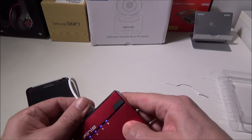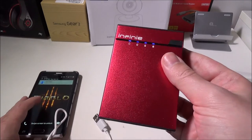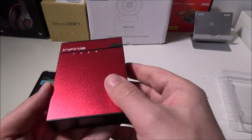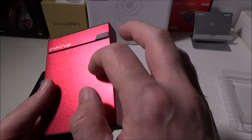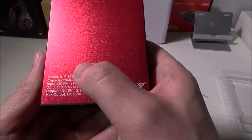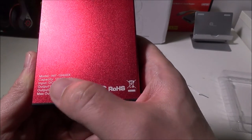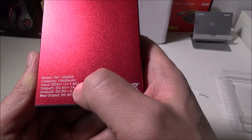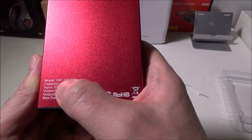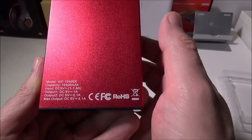Super simple, nice connections on this. Very nice finish and color — the color is excellent and the aluminum finish is also excellent. They did a great job on this. On the back you're going to have the inputs and outputs. The capacity is 10,400 milliamps and the model number is INF-10400X.